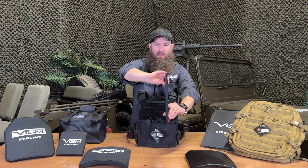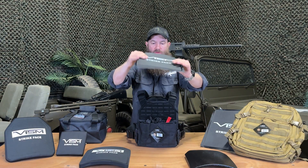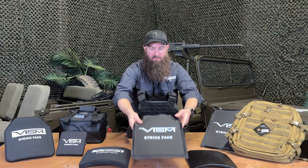This is also level 3A — very thin, very light, and very flexible too, which is nice. This is the other option for this particular package.